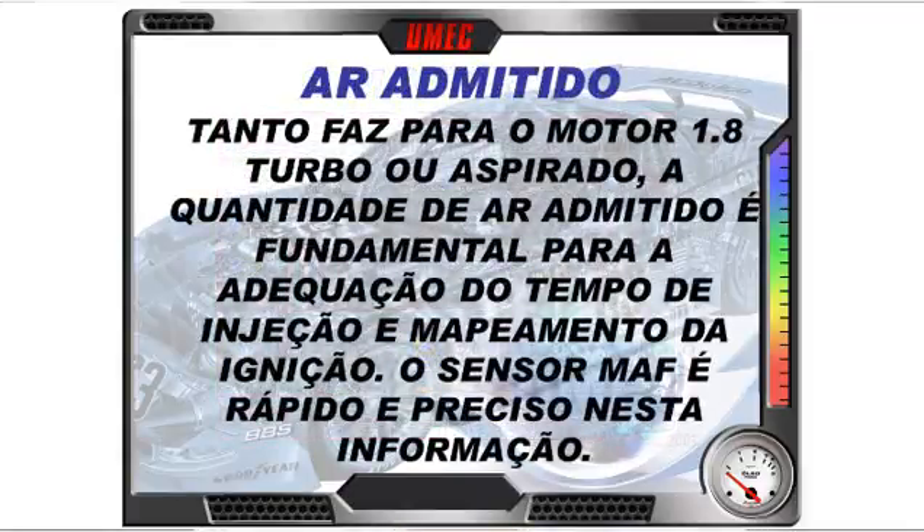Para o motor 1.8 turbo ou aspirado, a quantidade de ar admitido é fundamental para adequar o tempo de injeção e o mapeamento da ignição. O sensor MAF é rápido e preciso nessa informação — é um sinal limpo, rápido e com grande precisão. Esse sinal de ar admitido é muito importante para o sistema.